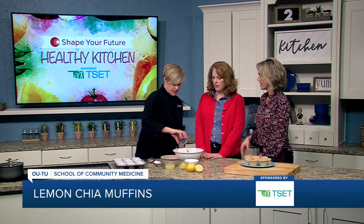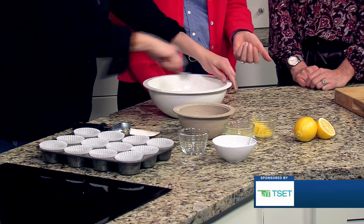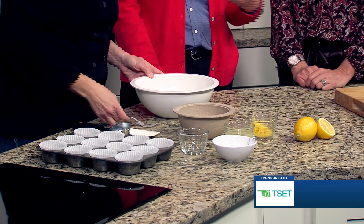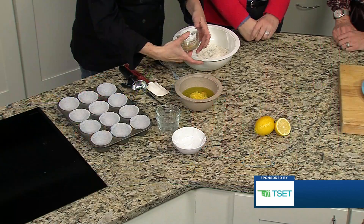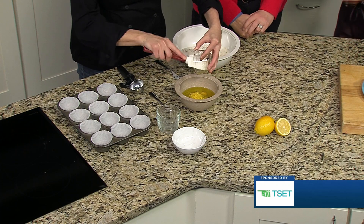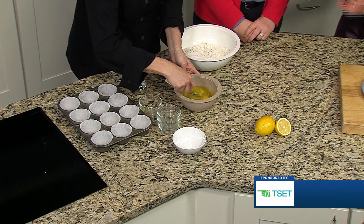It's those little steps, and that's basically the goal. Any way that you can kind of pump up your normal recipe with some healthier items, you're going to be doing good. T-SET funds Shape Your Future — we have resources, recipes, ways to get active, and just everyday ways that you can do some healthy subs. It's just those small steps that can make bigger changes and get you in the habit of making better life choices.